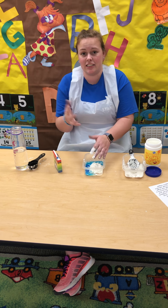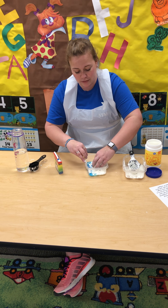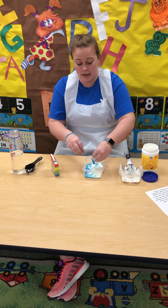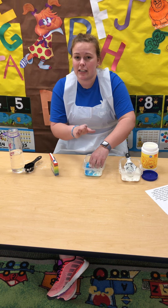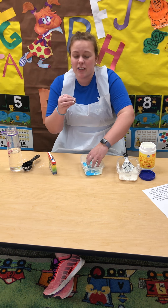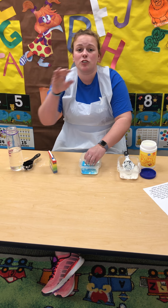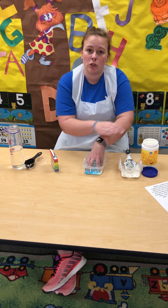Then what you're gonna need to do is take your hands and start to mix the water and the food coloring. This is where it's not gonna feel like it's quite done yet, but that's okay — you just got to keep mixing. If it feels a little too thick, add more water. If it feels too runny, add a little bit more cornstarch.